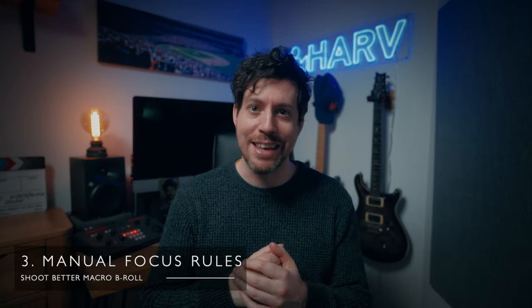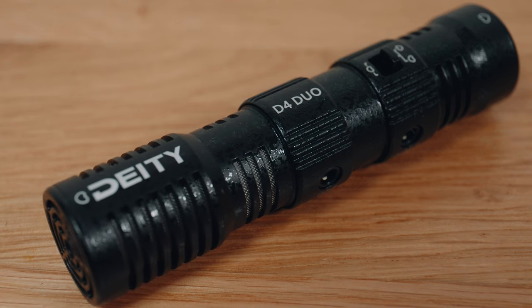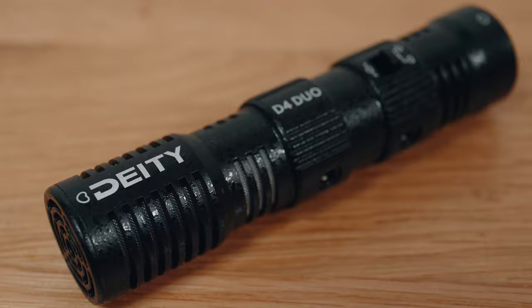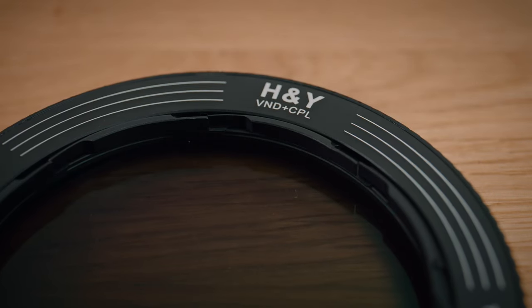Next I would say: for god's sake, switch over to manual focus. Don't get me wrong — I'm usually a really big fan of autofocus for shooting regular video, but not in this case. If you've ever shot macro before, you'll know just how crucial it is to hit the exact focus point. So: manual focus, punch in, nail it.